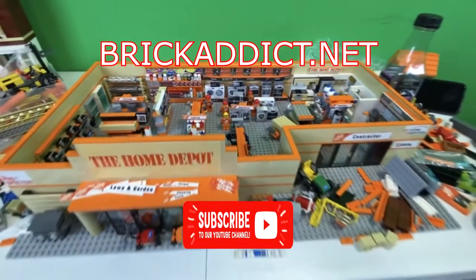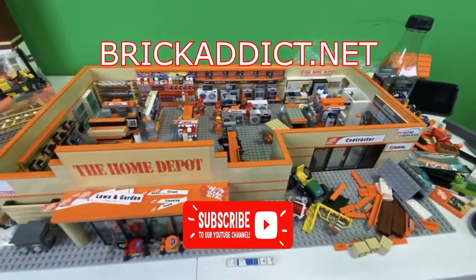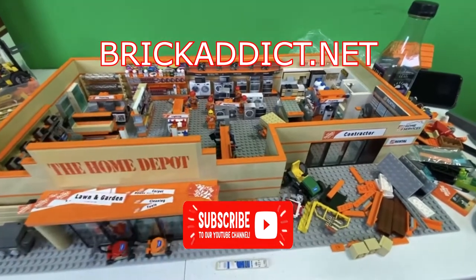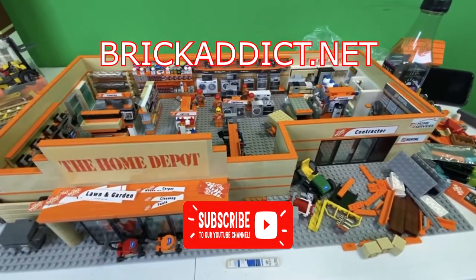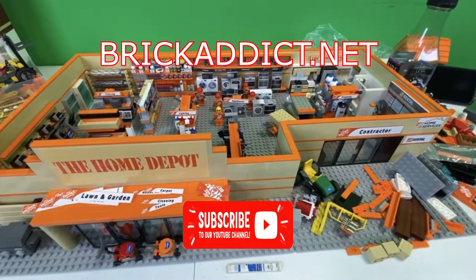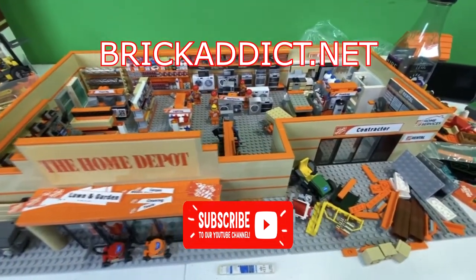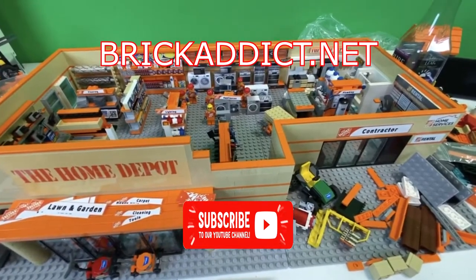If you liked the video, be sure to click like below. If you like vlogs and behind the scenes stuff, be sure to click up there. If you like highly detailed sets, in some cases almost as detailed as this, click over there. We hope you enjoyed this Home Depot update and we will see you very soon.